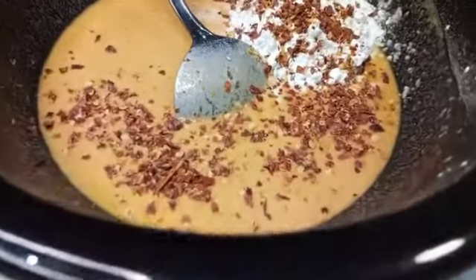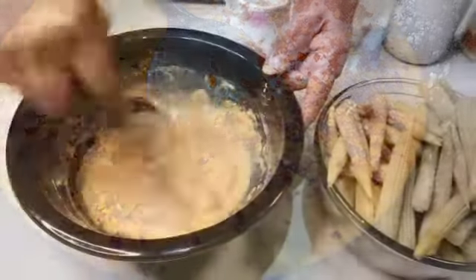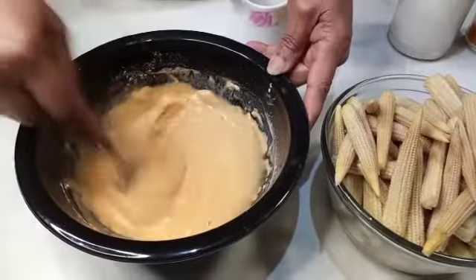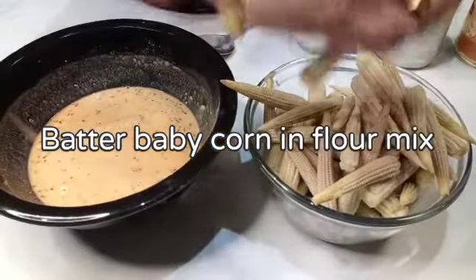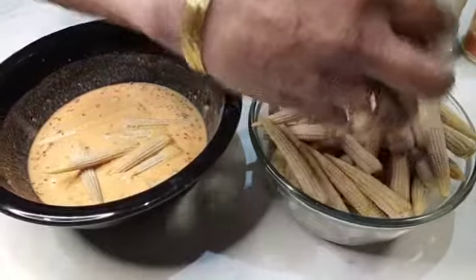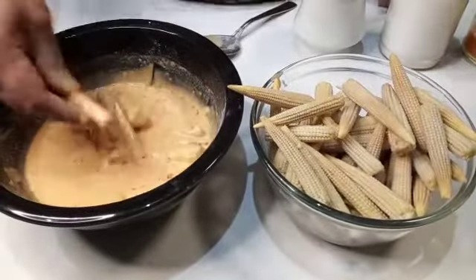The rice flour can be mixed with a thin batter. I will add a little bit of salt.